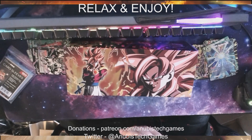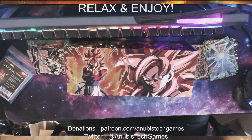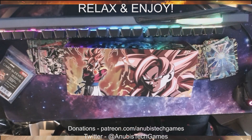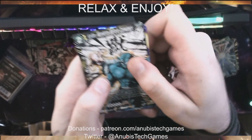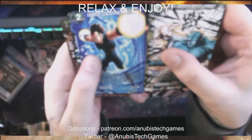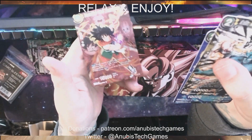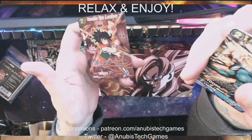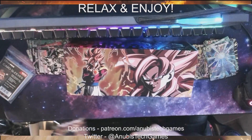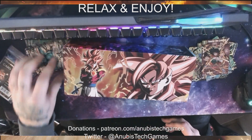One pack left. GT Vegeta 17. And our final card is a foil Yamcha — maybe he's worth something, I don't know. Okay, so that is all of the booster packs that were included.